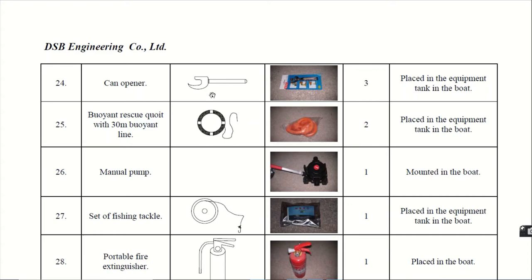Twenty-fourth, the can opener, for opening any kind of container. This is given 3 in number. Next, the buoyant rescue quoit with 30-metre buoyant line. This is the buoyant rescue quoit — do not confuse it with the lifebuoy. It can be easily coiled and it comes out of the packet in the form of a rescue quoit. They are given 2 in number.